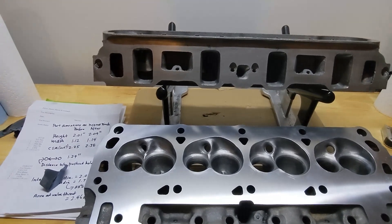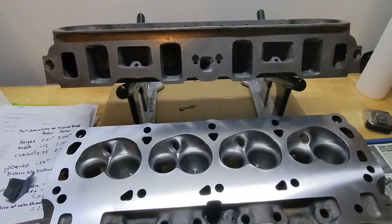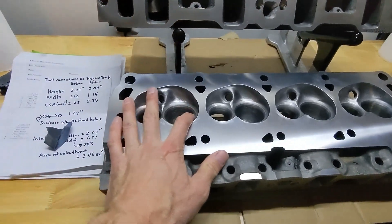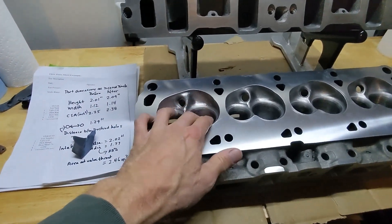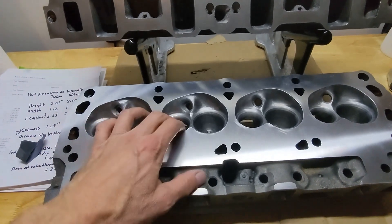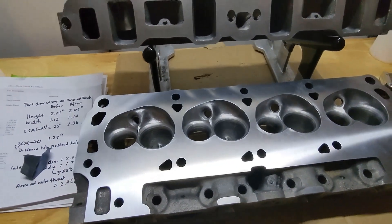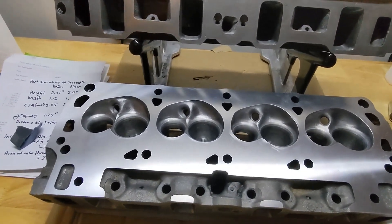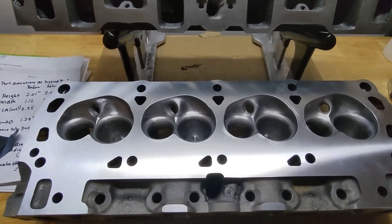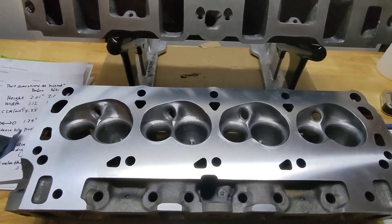I had these heads worked on about a year ago, and I made a video about the numbers after they were taken to the machine shop. They did a performance valve job - I believe it's a five-angle valve job, although the top angles on the intake have been blended away, and I think you'd call it a radius valve job on the exhaust. They flowed about 272 CFM on the intake max, and on the exhaust they peaked at 207. After I did this work, I took them back to the machine shop and I'm going to show you those numbers.